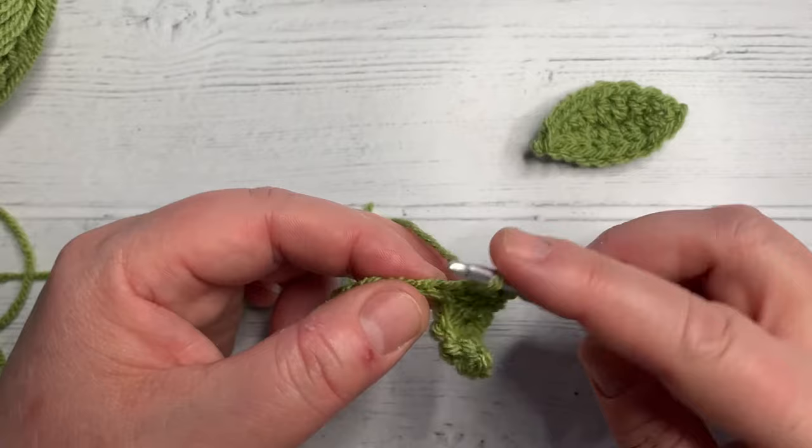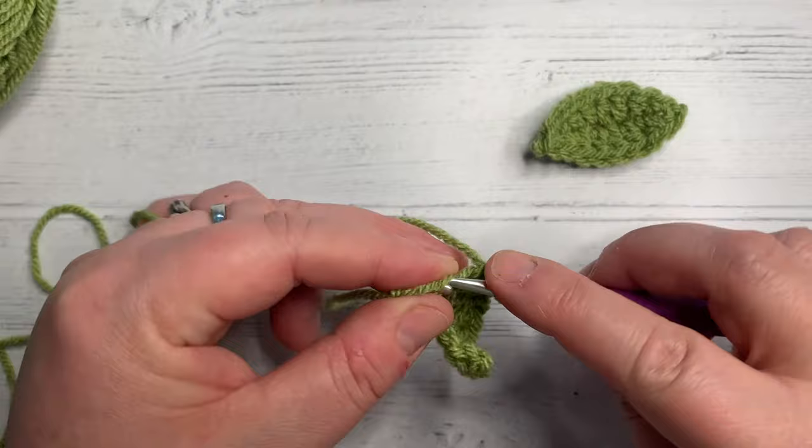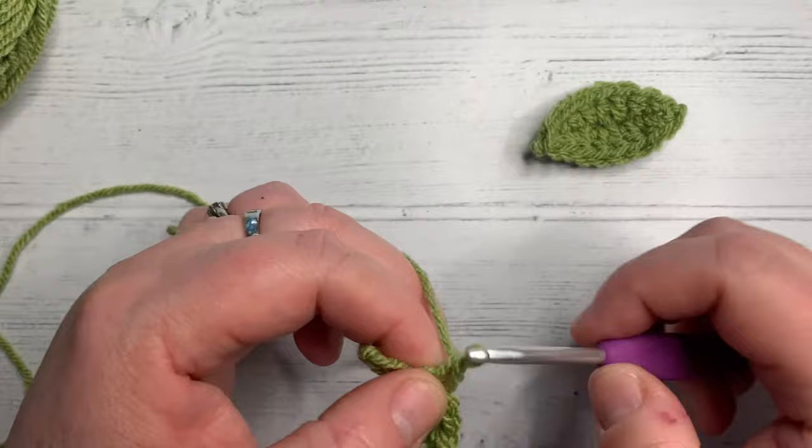In the next stitch we're going to do a US half double crochet. Yarn over, grab your yarn, pull back through, three loops, yarn over, pull through all three. And then a single crochet — no yarn over at all, straight into the stitch, grab your yarn, pull back through, two loops, yarn over, pull through both.